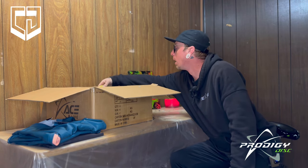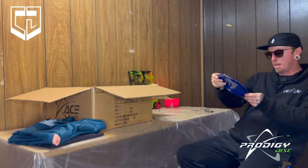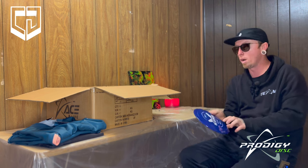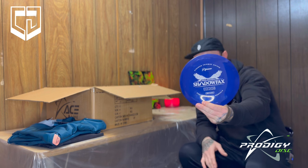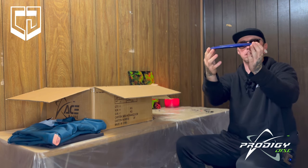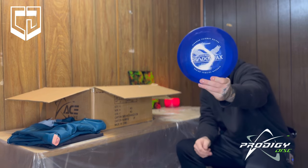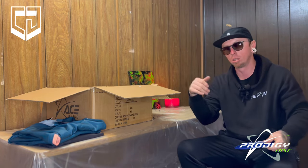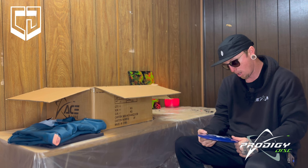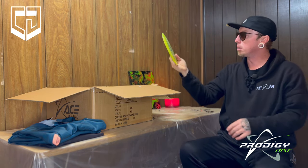Beautiful frisbees! Okay, we've got the Shadowfax — a 400 Shadowfax. It is a 9,5,negative 2,1.5. Have not thrown these at all. That'll be fun. It feels really good in the hand. It's a slight dome — whoa, these are sick! This one is 168. These are the lighter weight — I wanted something easier to throw as far as the fairway goes. Got another Shadowfax, 400 plastic, a little see-through guy, 169.